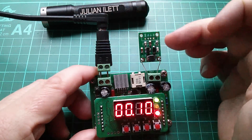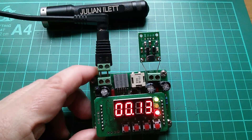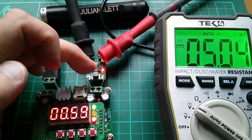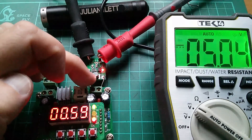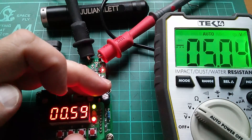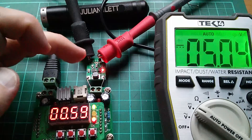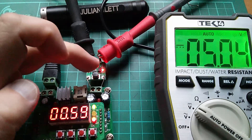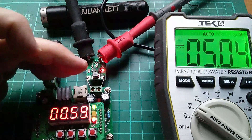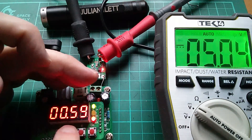Quite impressive that this thing can hang on in there at voltages down to 10 millivolts on the input. People were also asking why I didn't measure the output voltage of this little boost converter at different levels of input voltage as I reduce it. So I'm starting at 0.6 volts and going to wind that down to see what happens to the output. This will vary depending on the load — I've just got an LED with a fairly high series resistor, a very light load. A heavier load would give different results.